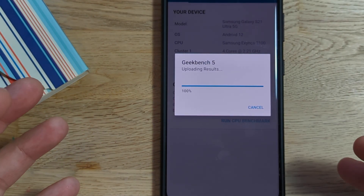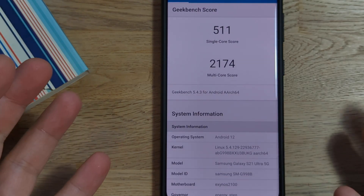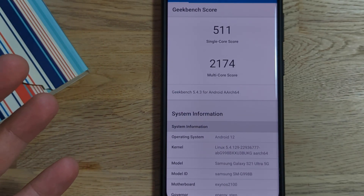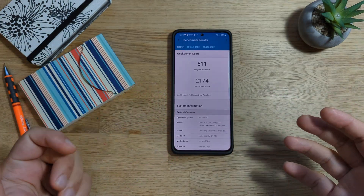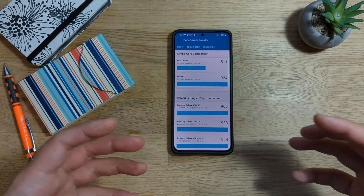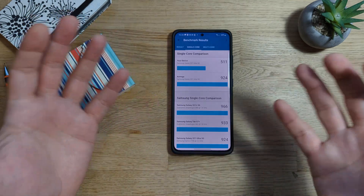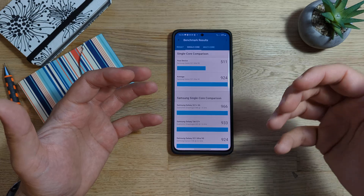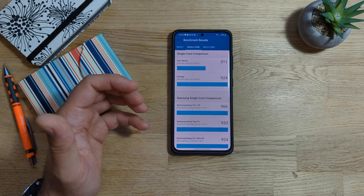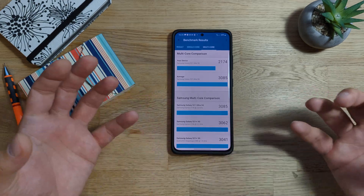We're now very close to getting the results. Single core score: 511. We know that this device can get about 1,000. And the multi-core score is 2,174. Looking at the single core score, this is kind of the average. Given the fact that I've just updated my phone and I've been using it all day, it is pretty normal for my phone. I want to be completely honest and transparent. The average really is 2,940. If I put it to cool down in the fridge, I know I can even beat that. And the multi-core average is about 3,000. So you can see my performance seems to be kind of throttling. I don't see this being a problem at all.